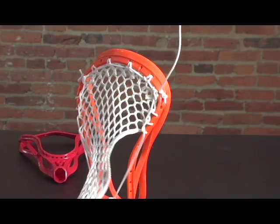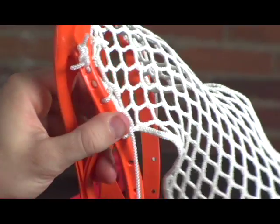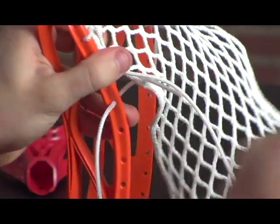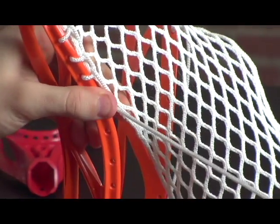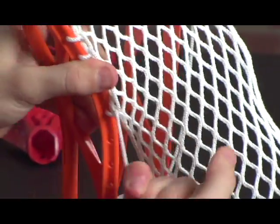If you want to hold both strings now, you can take a look at the pocket that you're going to have. Just kind of work it in a little bit, see what kind of shape you want. From here, we're just going to keep going down, same as before — through the back, pull it and lock it down nice and tight.